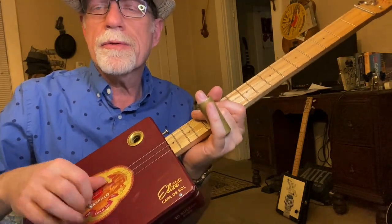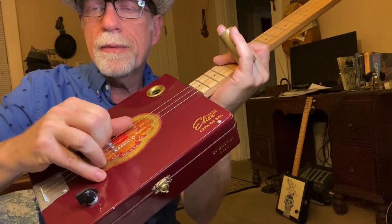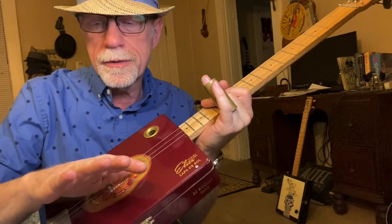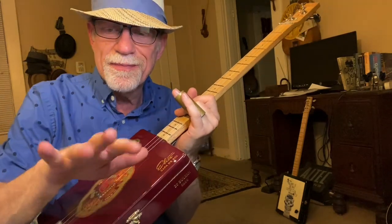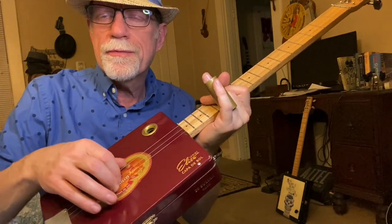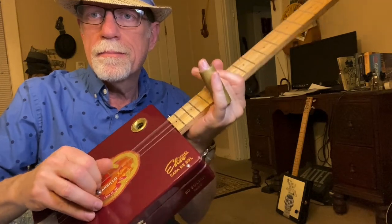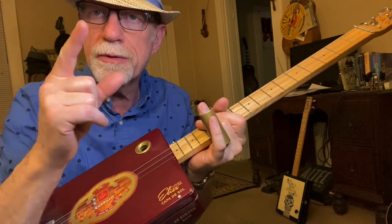If I have my thumb on the big string, then my first finger is on the middle string. I'm also anchoring my finger here. My third finger just kind of hangs there — it's not really doing anything. I don't really use my third finger to pick at all, which is sort of a shame. I never really learned how to do that back in the day. One of these days I'm going to take a month or two and get my third finger fingerpicking. Anyway, thumb on the big string, first finger on the next one, or thumb on the middle string, first finger on the first string.